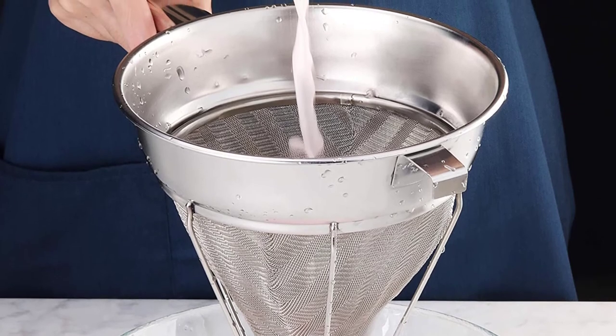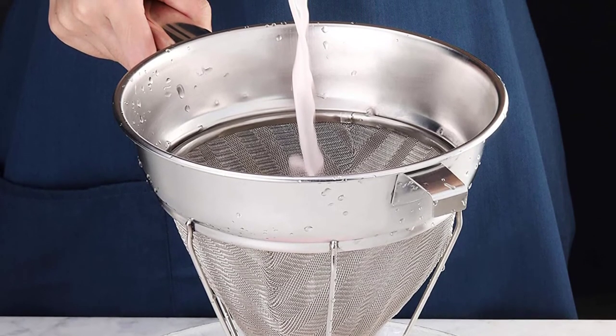You can use it to strain soft food items, or use it to rinse other items such as pasta and noodles.